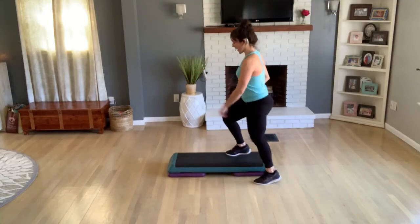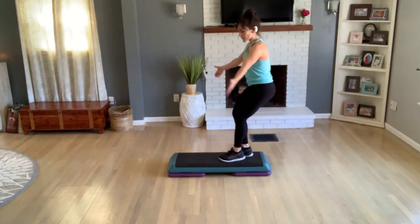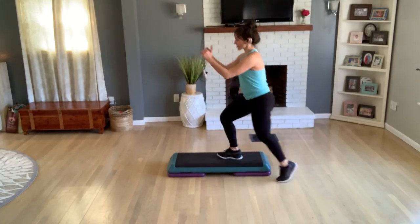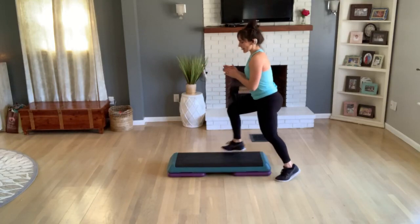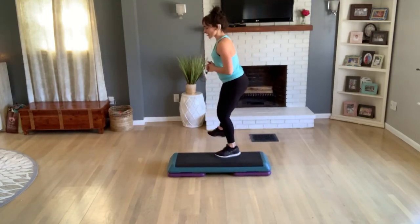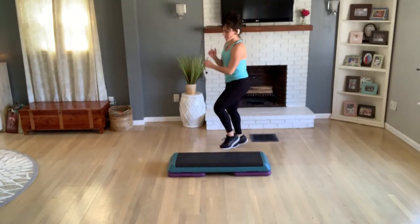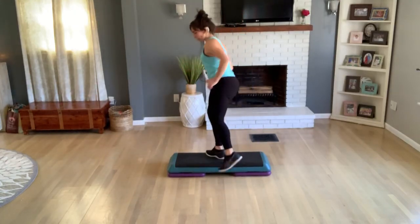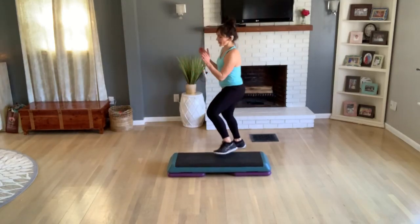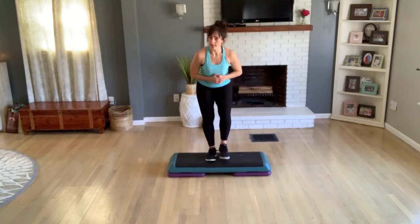Knee off the back basically, up — get all the way on top, straddle, come up and down — we want two more. Last one. Now come on top with one tap off the side, exit for a jumping jack — do that again. Come up, one tap, exit, jack. Last two, and one more — going to face front again. Basic up, up, down, v-step.